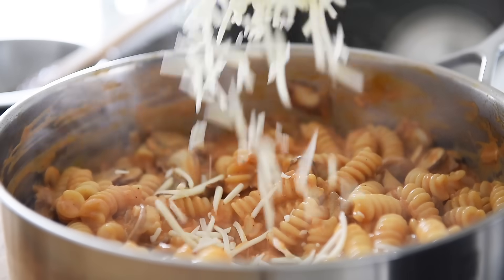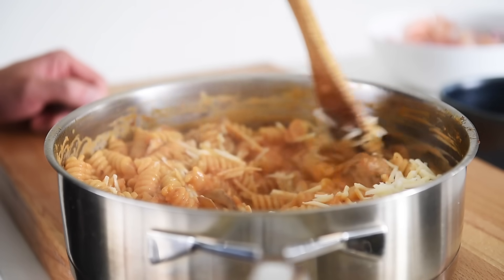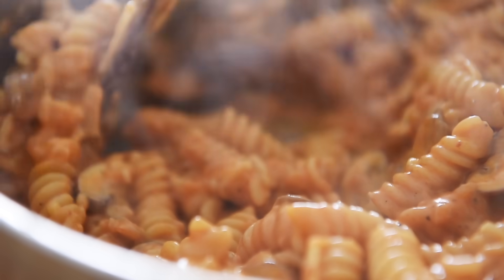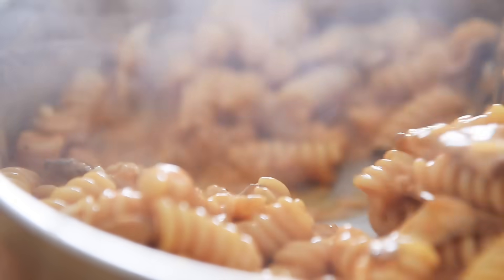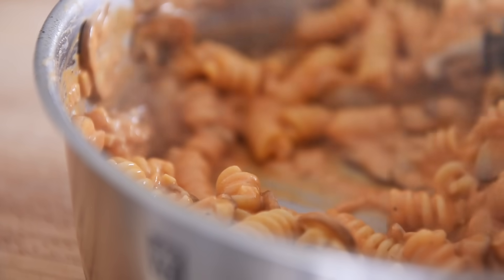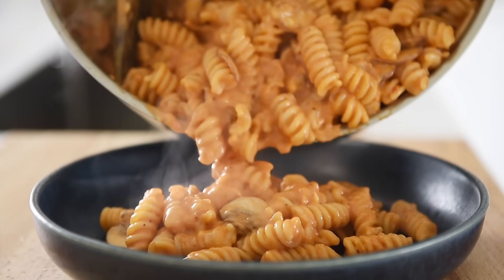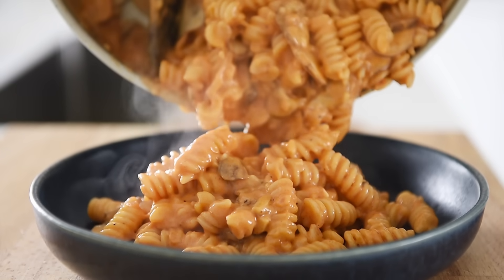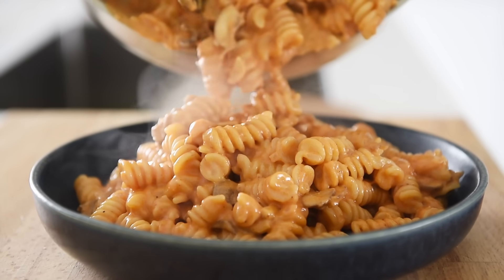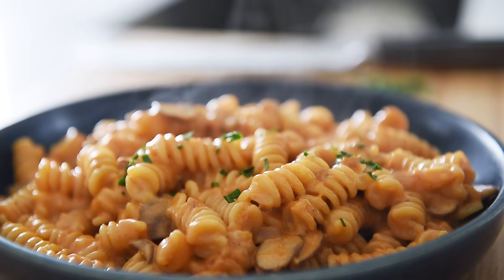Add about a third cup of your favorite plant-based cheese, give the pan a stir and allow the cheese to melt into the sauce. This recipe is good for two portions, but you can multiply it to make more. Plate the pasta generously, sprinkle over some freshly chopped parsley, and serve.